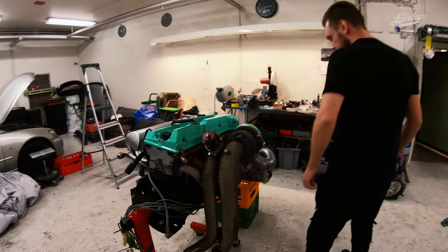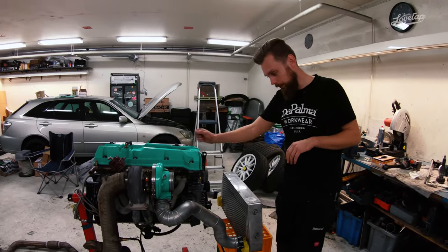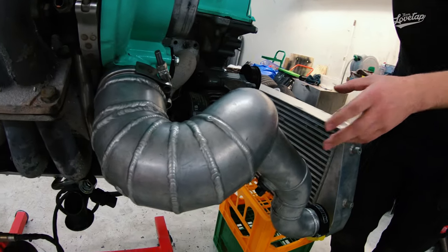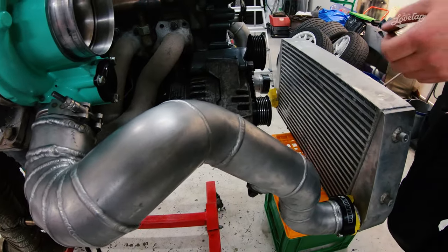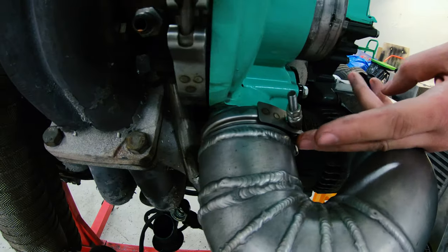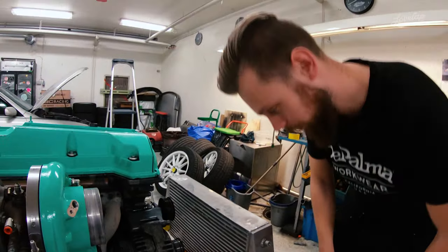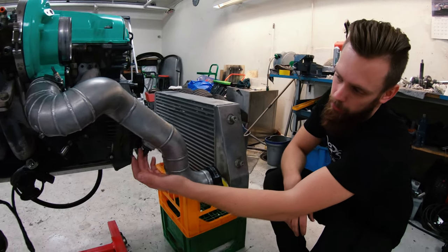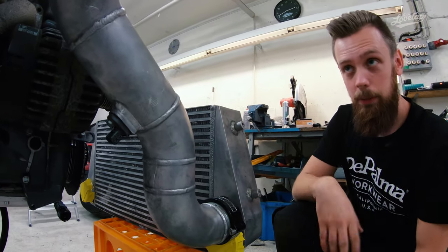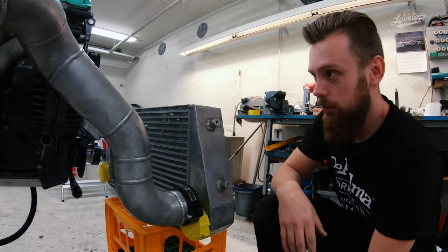Now we're checking out the pressure piping, also built by Johan Halvarsson. You can see a really tight output from the turbo with pie cuts and really nice welds. One special feature is that we're using a V-band connected directly to the turbo, made possible by a custom clamp. We also have a charge air temperature sensor here just for logging to compare charge temp versus intake temp — this way we can find what helps bring down the charge air temperature into the engine.